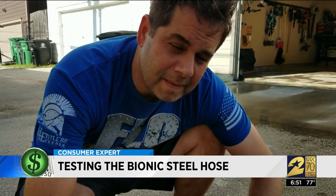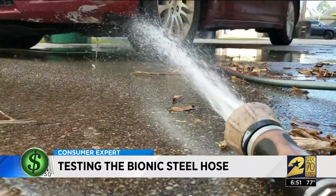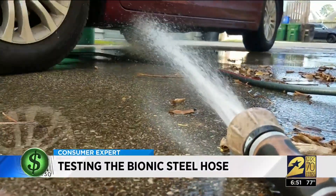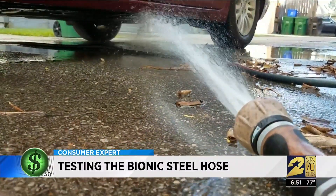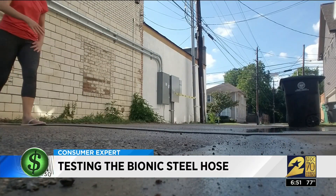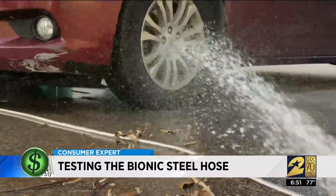We ran over our regular garden variety water hose, and while it stopped working for the half-second the wheels were on top of it, it did not spring a leak. When I stretched the lightweight bionic steel hose across our alley and turned on the water, the water never stopped — even with my nearly 6,000 pound van resting on top of the steel hose.